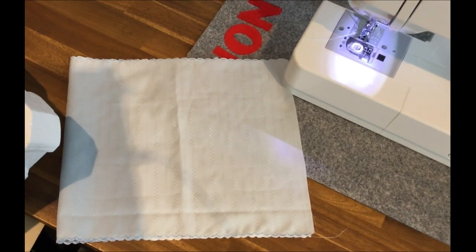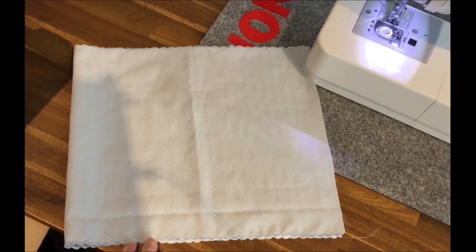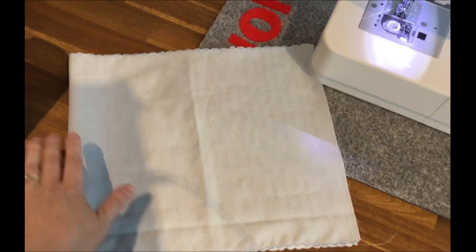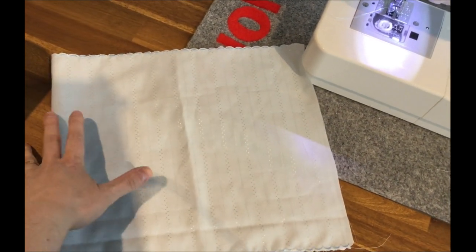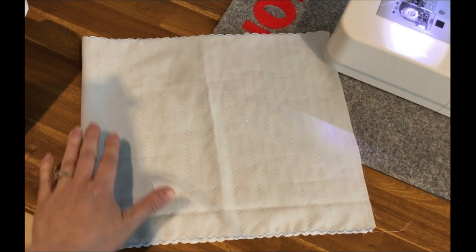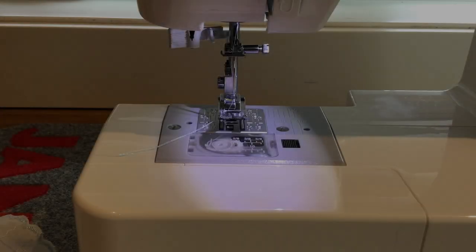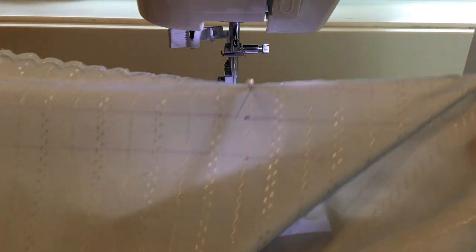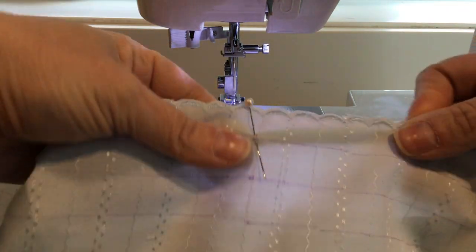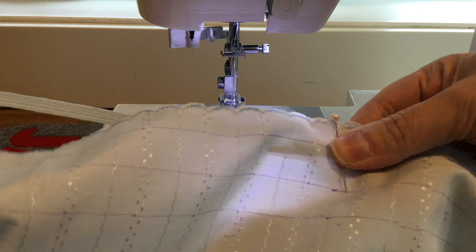All of our scallop stitching is done, and we've trimmed the fabric to approximately 12 inches tall by 23 inches long. Now we're going to add some elastic across the top — about three rows of elastic. The elastic is going to be cut to approximately 12 inches long. I'm going to draw some marking lines on my fabric so I know where I need to stitch. I've found the center of my piece of elastic and matched it to the center of the fabric and pinned it there, so I only have to worry about stretching one side of the elastic at a time.